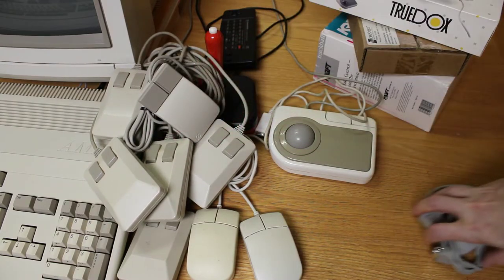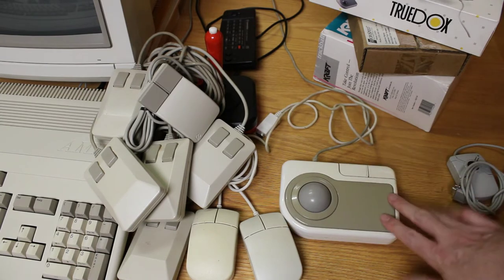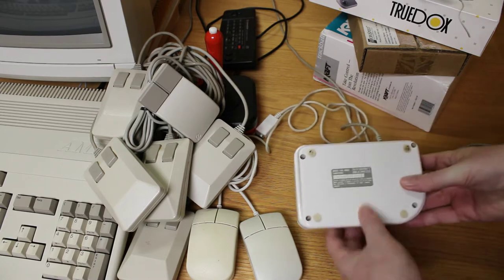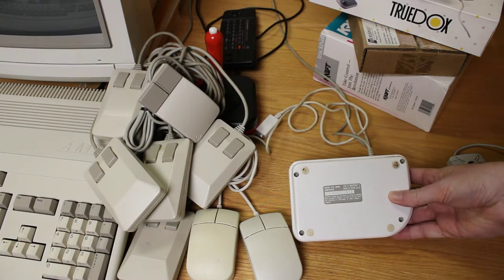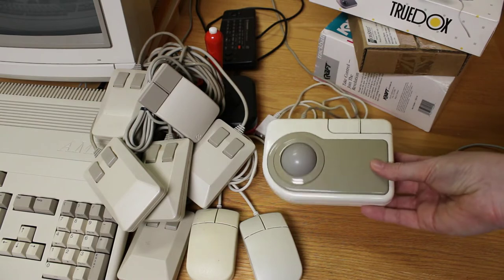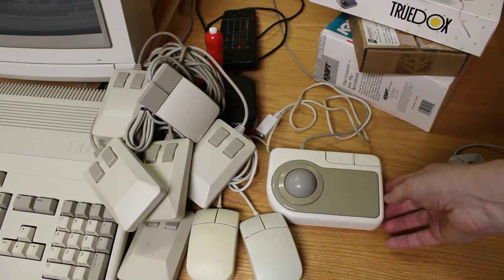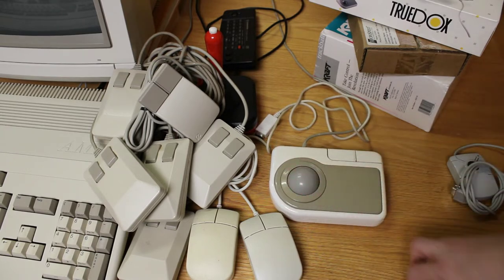The next mouse I want to show you is this guy here. This one is a non-branded mouse — it just says on the back 'mouse for Amiga' and it's got a serial number on it. I have no idea who made this or where I got it. I've had this mouse — this trackball — since I was probably about 22, 23 years old.